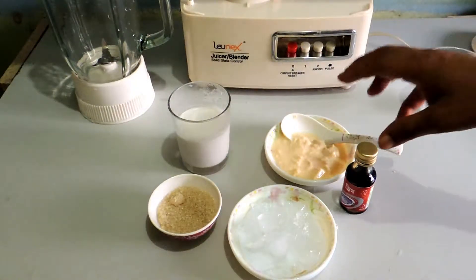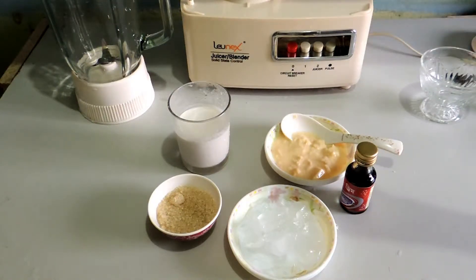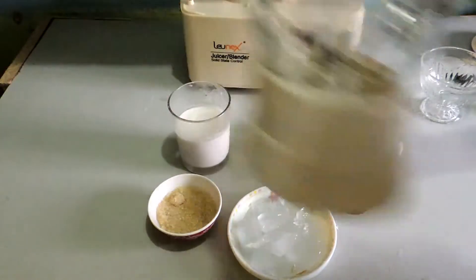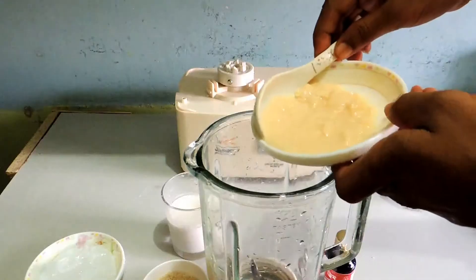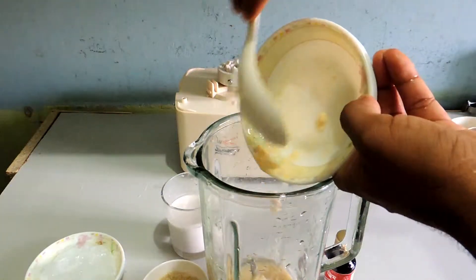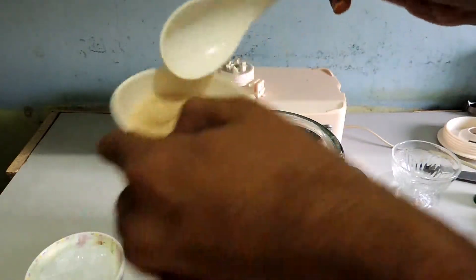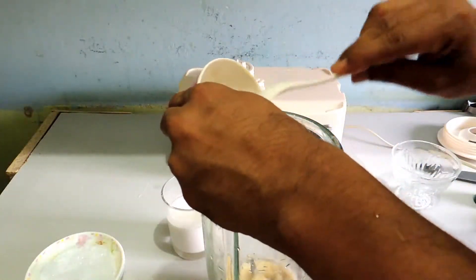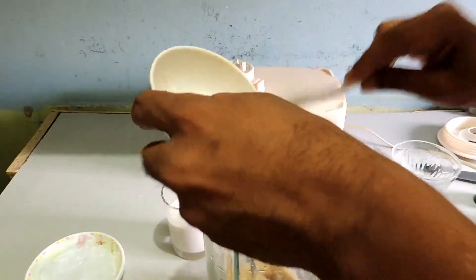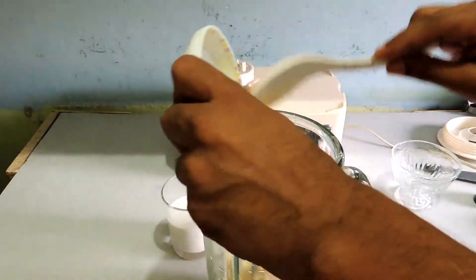It's a very simple method. We're going to make a very tasty milk smoothie with all these ingredients. First of all, we need to put in all the sweet curd, sugar — more sugar for more sweetness — and all the ice.